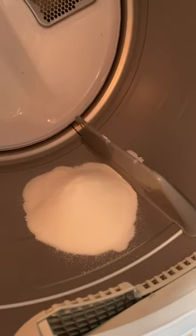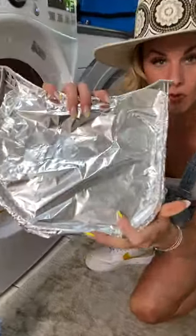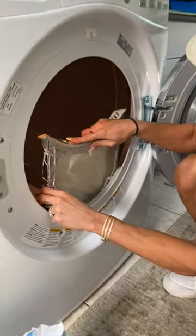And it is so easy, so easy, and it's very, very tasty. You can do it in any dryer. Just wrap it in foil like that, and now we're going to stick it back in.